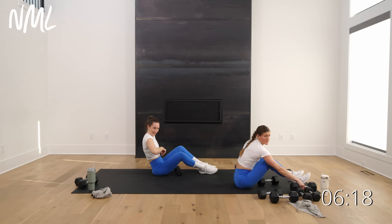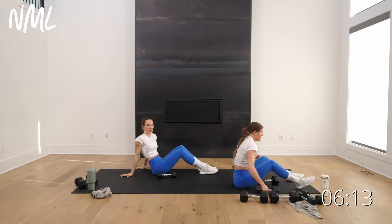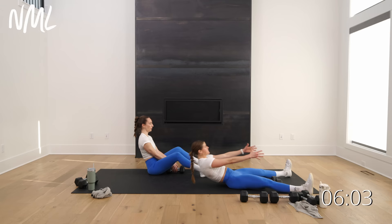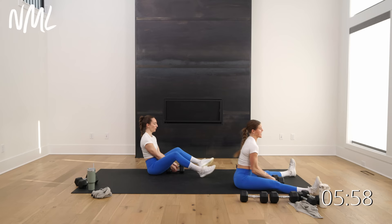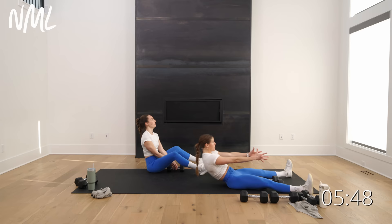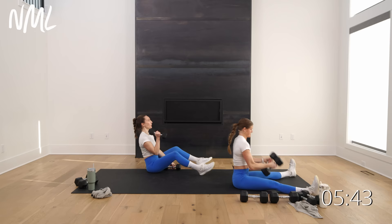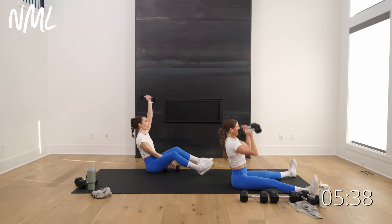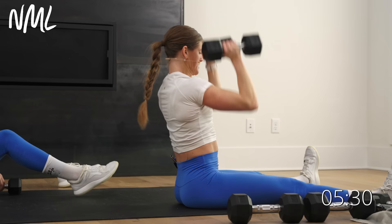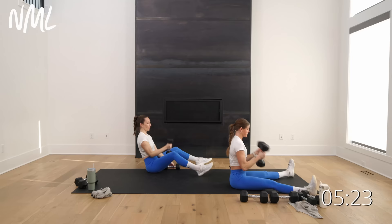Now we're going to put it all together. Coming into a nice V-sit — we've hit every muscle group, now we've got two big power moves. I'm going to roll back into a crunch, set my weights between my legs, roll back, roll up, find my weights, curl, punch, set them down. Rachel's going to stay in a seated position doing alternating curl press — you can always omit the crunch. 30 seconds, in three, two, let's go. Roll back, roll up, find weights, curl, punch, set down with control — really calling this arms and abs. Make sure you're breathing through this, exhaling at the hardest part when you're pressing overhead. Last five, four, three, two, one.